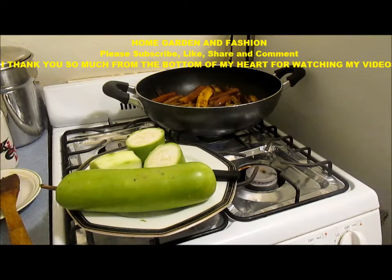Thank you so much to all my subscribers and viewers for being here and watching this channel. I want to thank you so much.